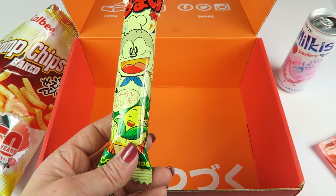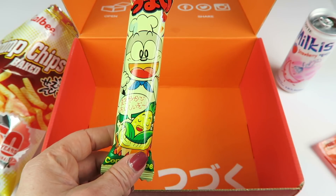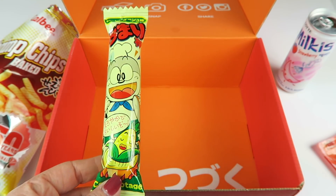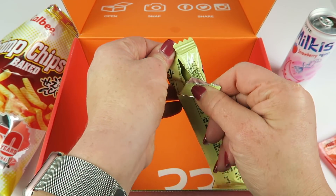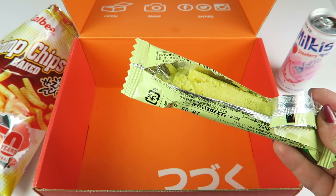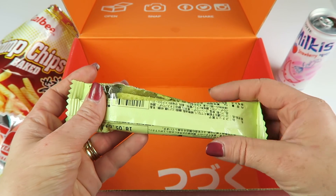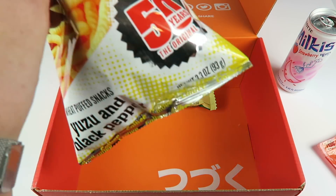Last up is the Umaibo Corn Pottage corn stick. I've had these many times — my favorite is the cheese flavor, which is basically like a big Cheeto. I haven't had this corn pottage flavor in a long time though. It tastes like very sweet cream corn and is very crunchy, so it's good — not as good as the cheese one, but still enjoyable.